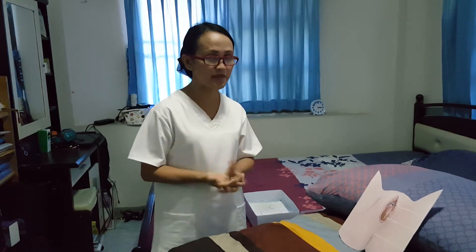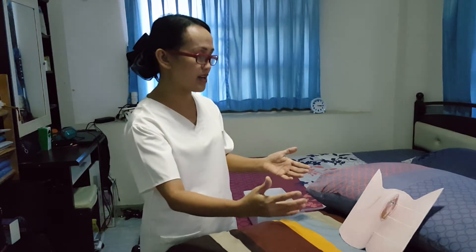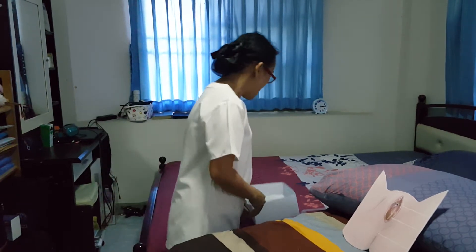I have also provided privacy and I have positioned the client in the appropriate position — a supine position. I have flexed the knees and feet, two feet apart, and slightly externally rotated the hips to further see the meatus. I have also provided adequate light, and I am standing at the right side of the client. I have opened the kit.